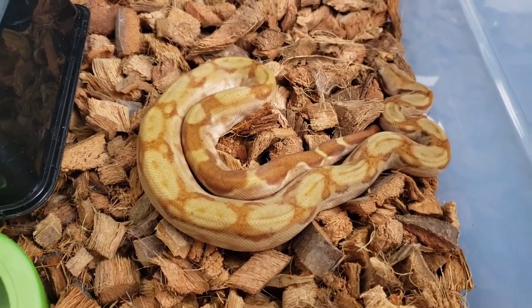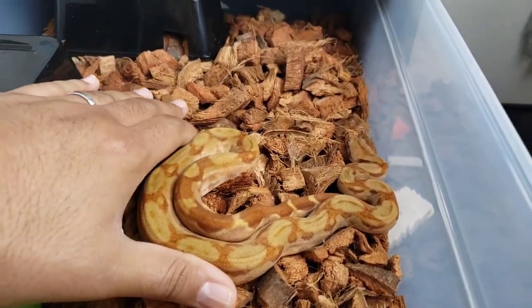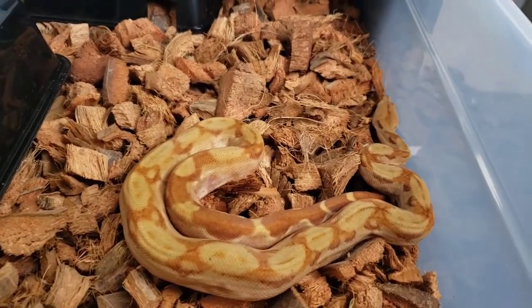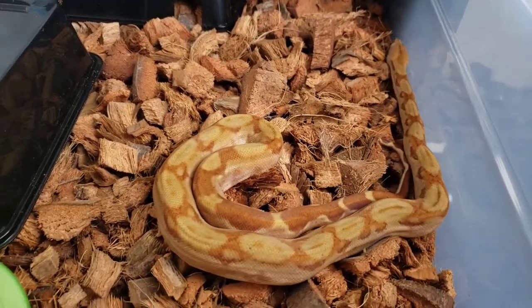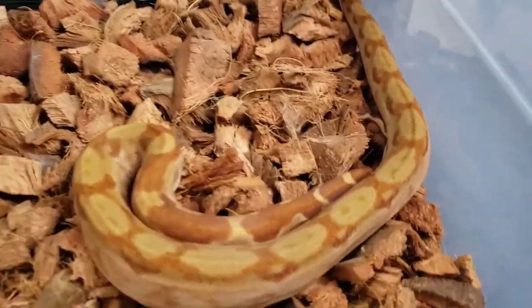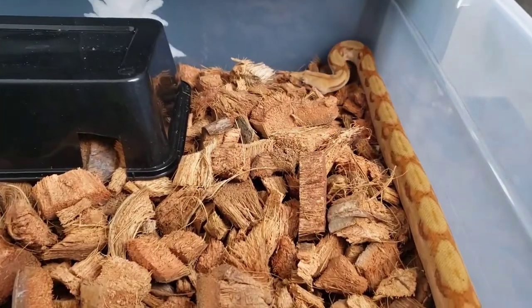These are a form of dwarf boas, so they don't get very big. This girl is a year and a half old and she's about the size that a common Colombian or one of the true red tails would be when they first hatch out. Not a very big snake at all — she'll probably max out at maybe five feet.